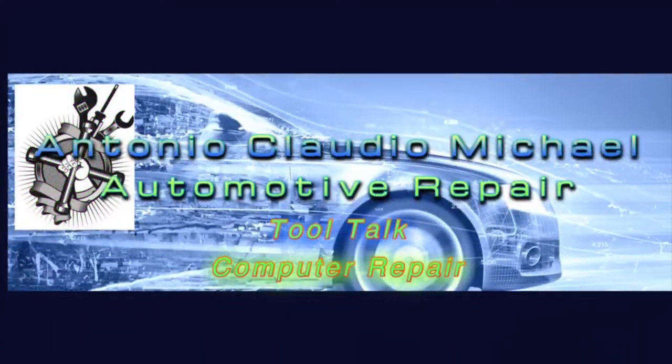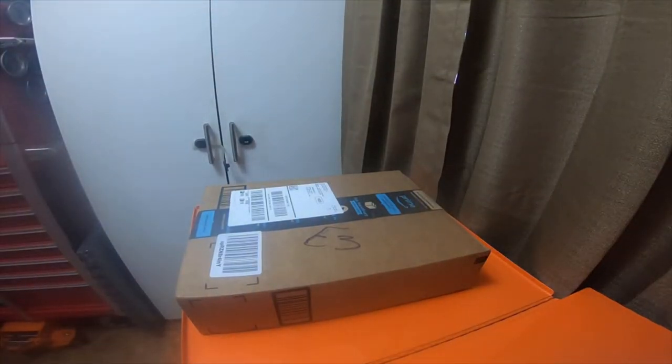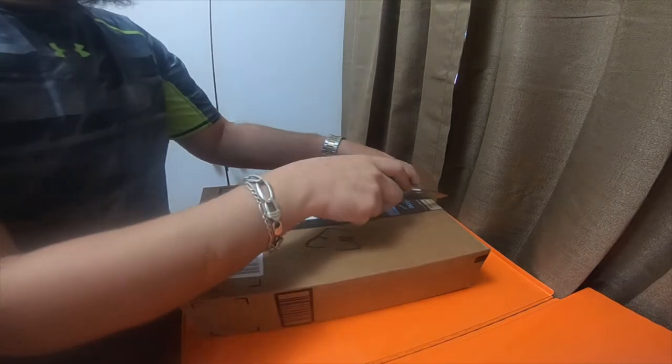Hey everybody, I'm going to do a quick Amazon electronics haul. Please stay tuned, watch the rest of the video and I'll see you guys over there. Hey everybody, so I got a haul from Amazon - some electronic stuff. I'm gonna cut the box open and we're gonna see what's in here.